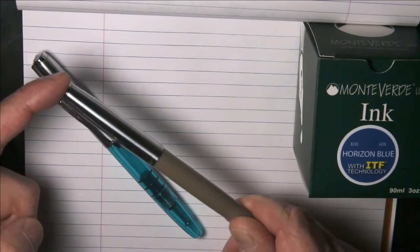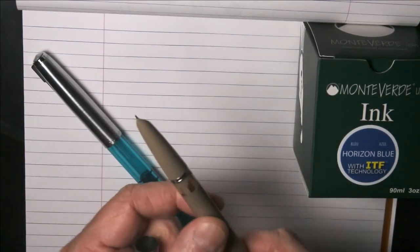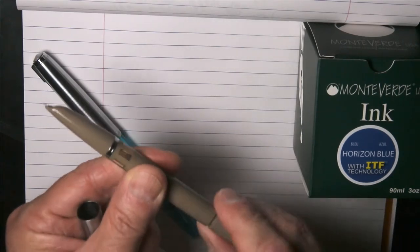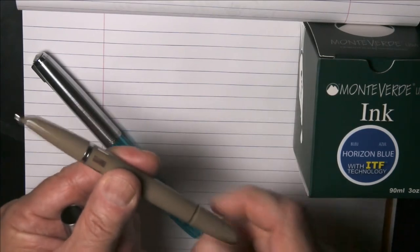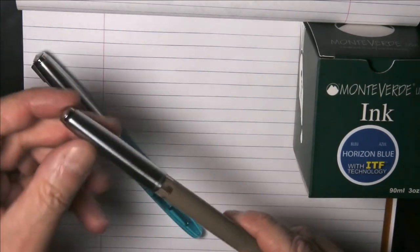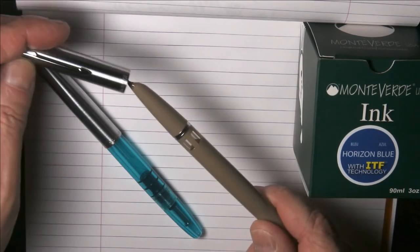This is a Wingsung 601. This is a vacuummatic filling pen. It has an ink window and it uses a vacuummatic filling mechanism with a rubber diaphragm that is virtually identical to those on old Parker Vacuumatics and Parker 51s. As you can see, the pen is very much Parker 51-like.